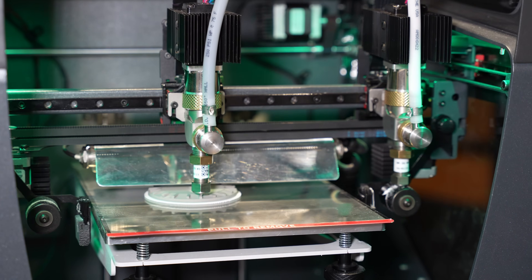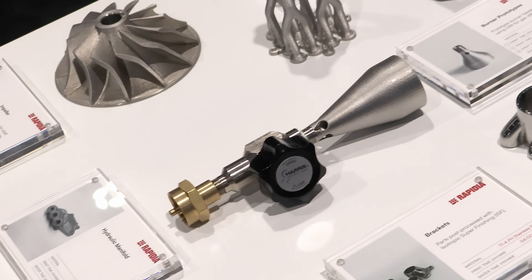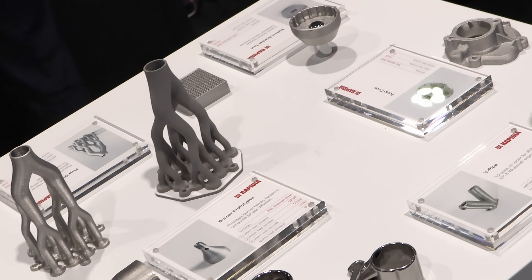I'm here at RapidTCT looking at a bunch of different 3D printers. One of those is provided by Rapidia. So we're printing metal, kind of in a FDM-like process, but it's a little bit different.